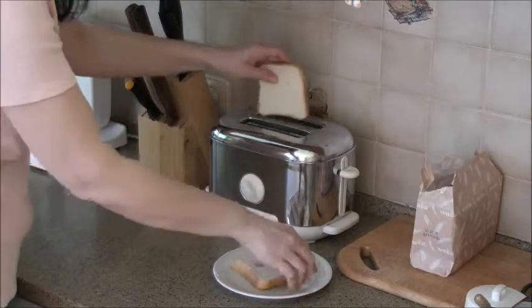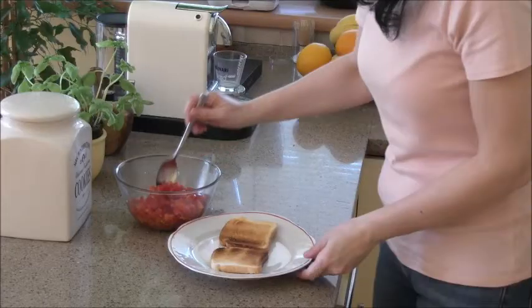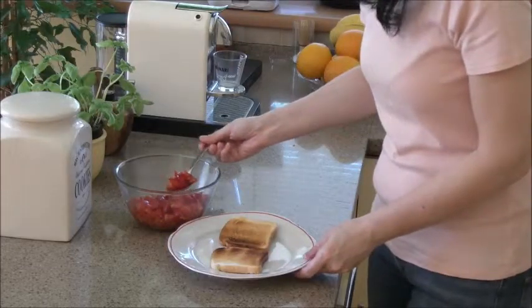Toast the bread. Top the toast with the tomato mixture carefully.